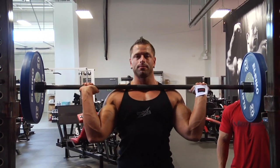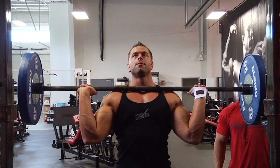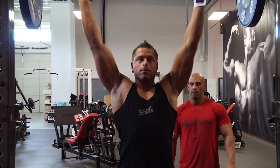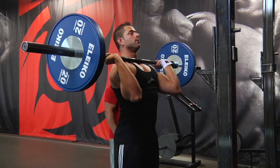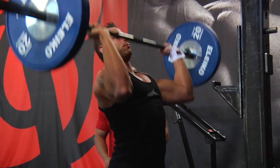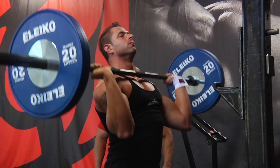You use a shoulder shelf position and press up. Squeeze the glutes — always push up from a strong and stable position.